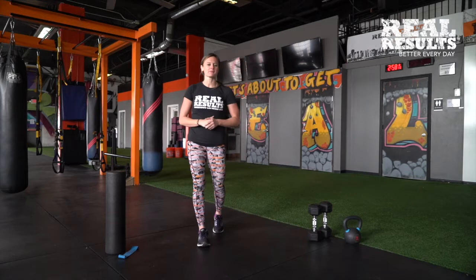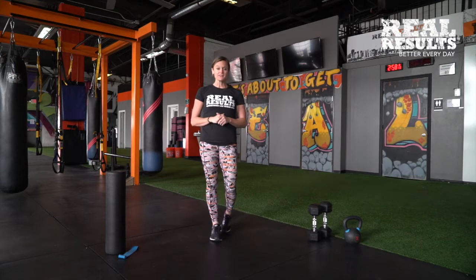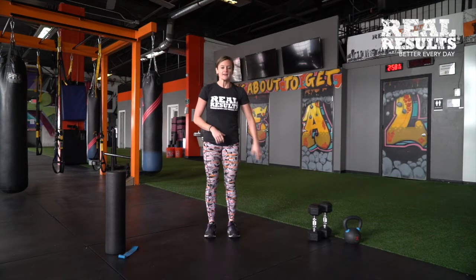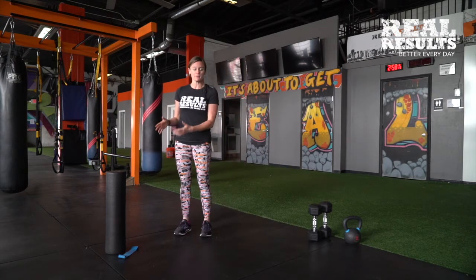Hi guys, my name is Cassandra and I'm with Real Results Fitness and I'm going to give you a quick low body workout that you can do at home with some basic equipment. All you need for this workout is a single kettlebell or two dumbbells. Now to get properly warmed up, if you happen to have a foam roller and mini band, that would be very helpful.